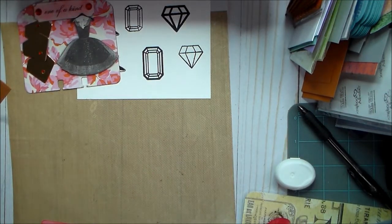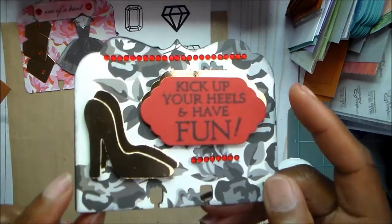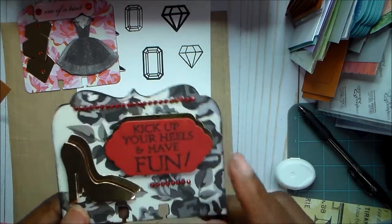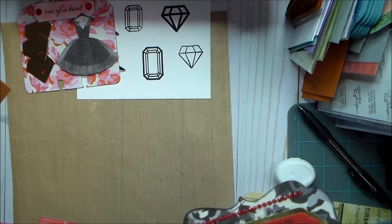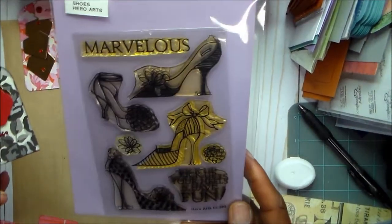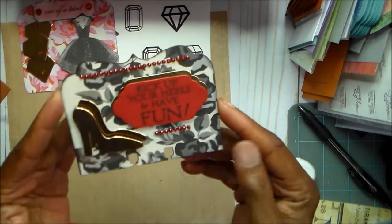We had to make six cards with no more than two exactly alike. Card two uses the die from AliExpress and the shoe die from Gal Meets Glam. The sentiment — 'Kick Up Your Heels' — is from the Hero Arts stamp set. You can tell I've used those stamps a lot because they've turned kind of yellowish, but they still stamp great after all these years.